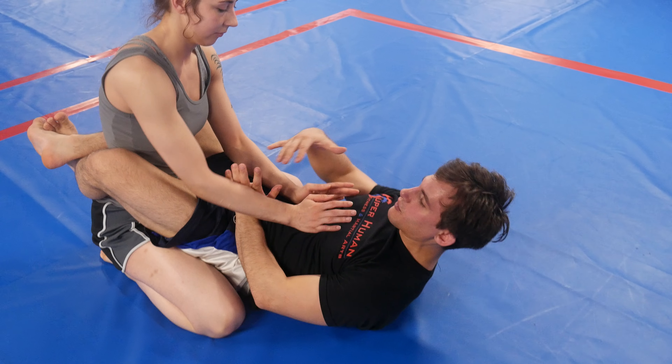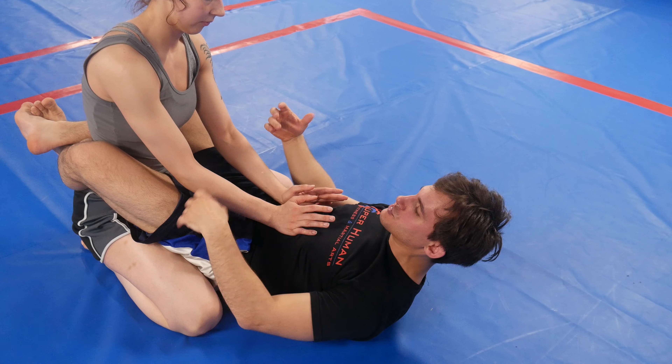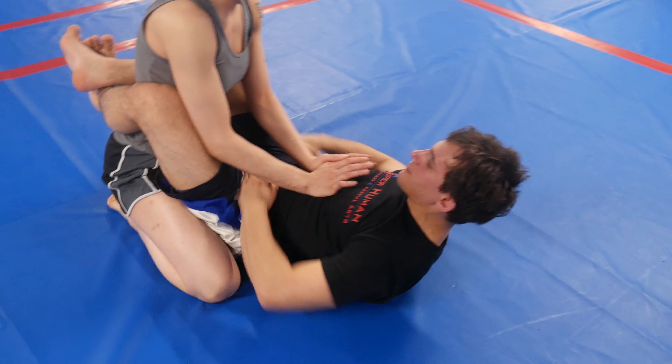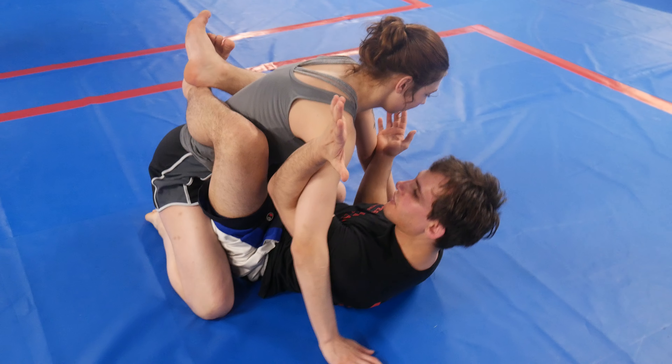All right, so from closed guard, I want to start with just a flow drill. I'm going from upper body submissions to lower body submissions. First thing I want to do is I want to break down the closed guard.